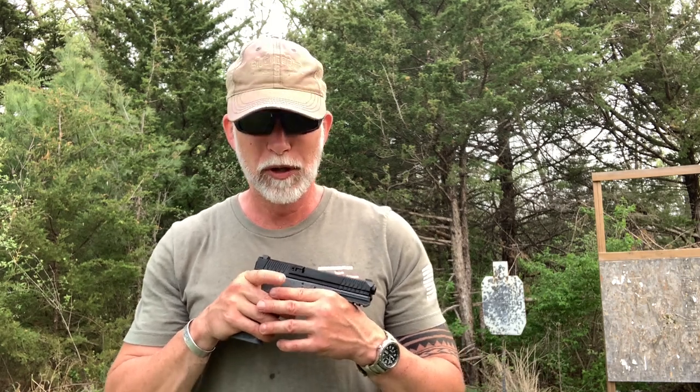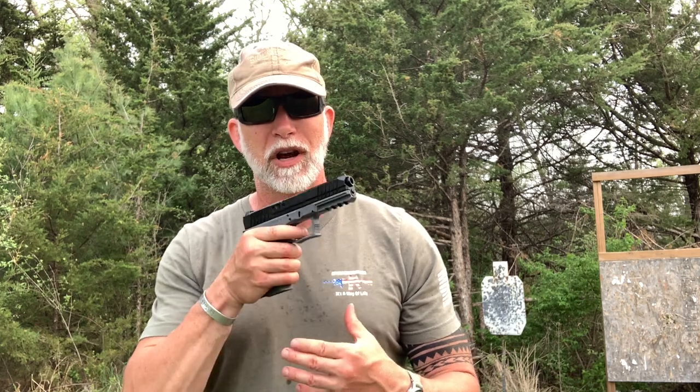There you have it, guys. It is what it is. You decide what you think. I hope you enjoyed the video and found it helpful. Be sure and hit that subscribe button — that helps more than anything. Like and comment as well. Until next time, happy shooting. Educate our young people on guns and gun safety, and remember every time you're at the range getting some trigger time, you're an ambassador for the second amendment. Be a safe and responsible gun owner.